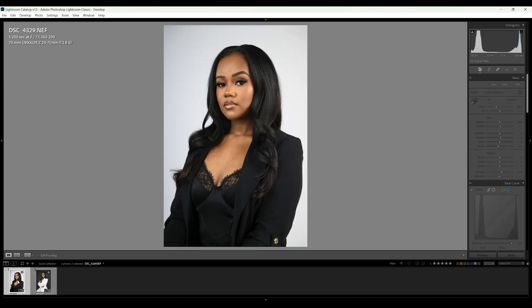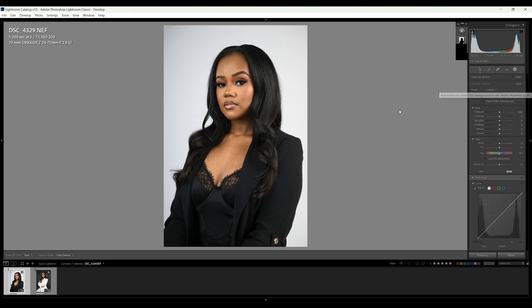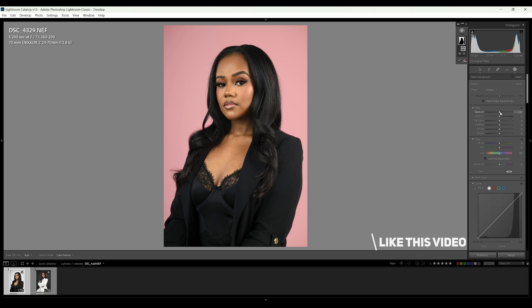Lightroom makes this extremely easy. Let's start with the white one. First, we're going to come over here to where it says Masking, click this, and select the Background tool. Lightroom will do its own thing — it'll detect everything and find the background. If you have your preset set to nothing, you'll see a little red outline showing exactly what it's highlighting. As soon as you start to make changes, like pushing the exposure up, it will go away.